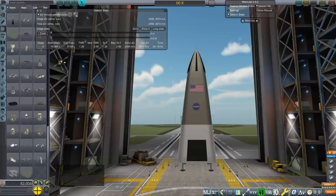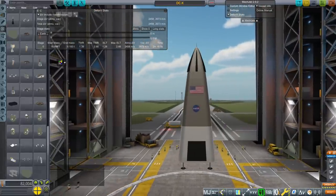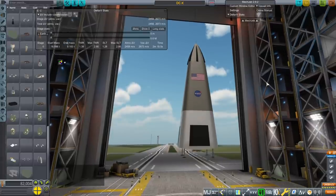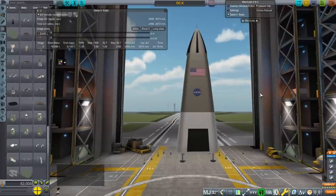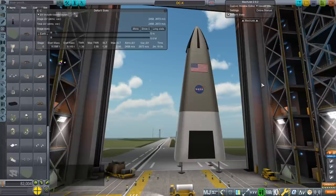Blue Origin got some of the people who worked on the DCX for their New Shepard system. This launched 12 times and there were 8 successes, 1 failure, and 3 partial failures, all in the mid-90s. It's not particularly useful in its current format because it's just a grasshopper.